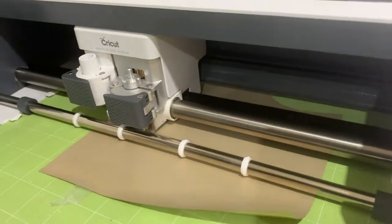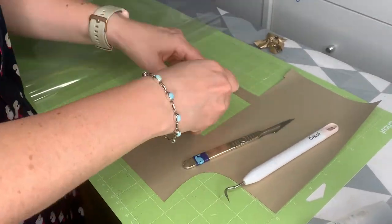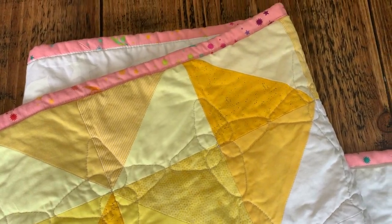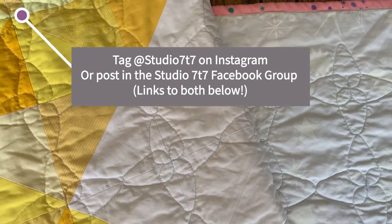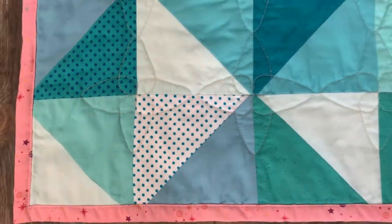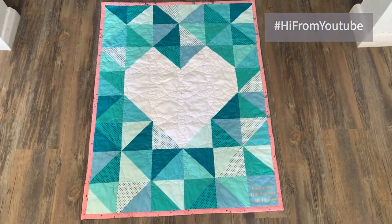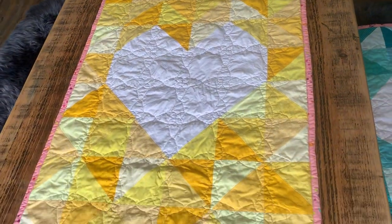To add the name plate I cut some heat transfer vinyl on my Cricut maker, but you could also machine embroider or hand embroider the name plate too. I love how these quilts have turned out and I hope you love the quilts that you make too. If you use this tutorial please remember to tag me as I love seeing what you've made. You can find me on Instagram at studio7t7. Thanks so much for watching — coming up are some more sewing tutorials that I think you're going to love. I'll see you on the next video.